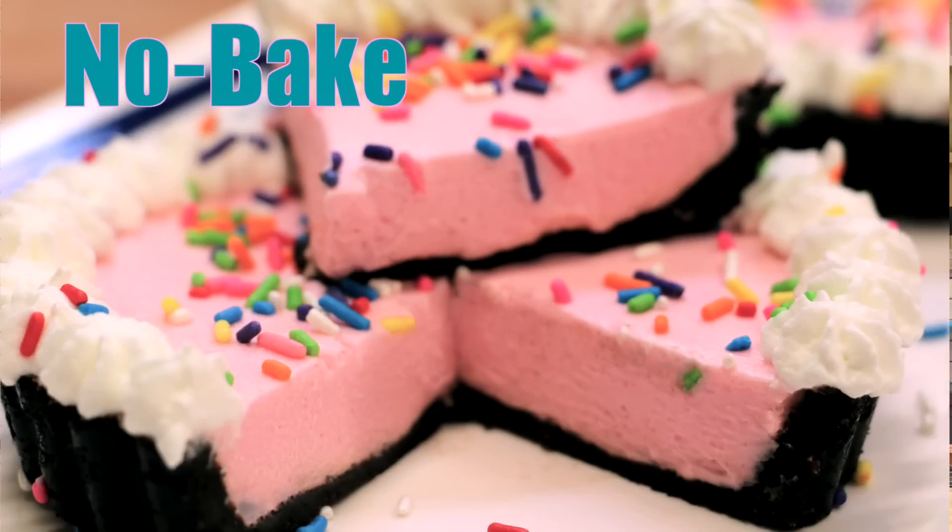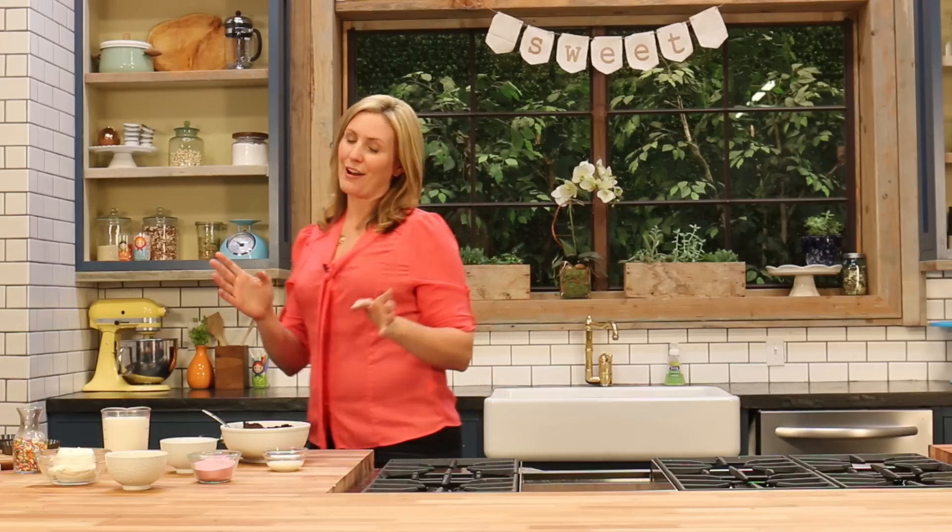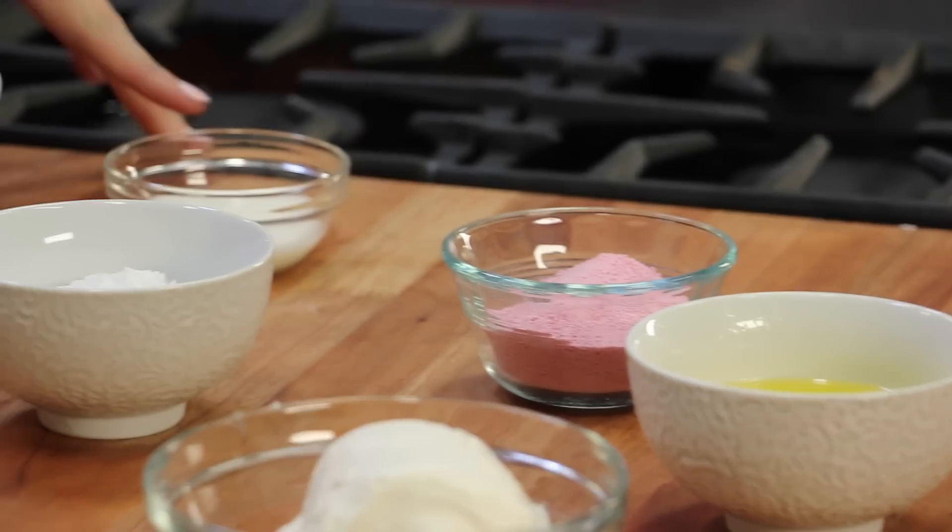Hey guys, it's Elise. Welcome back to My Cupcake Addiction. Today we're going to be making a no-bake strawberry milkshake tart. These are amazing because among other ingredients, these hinge on the use of strawberry milk powder so they actually taste like a strawberry milkshake.